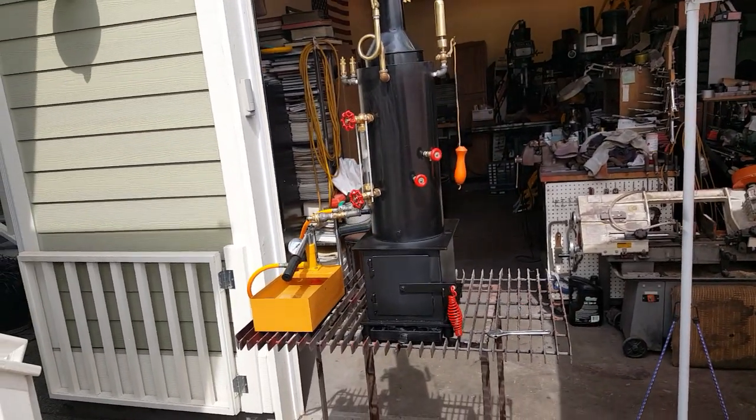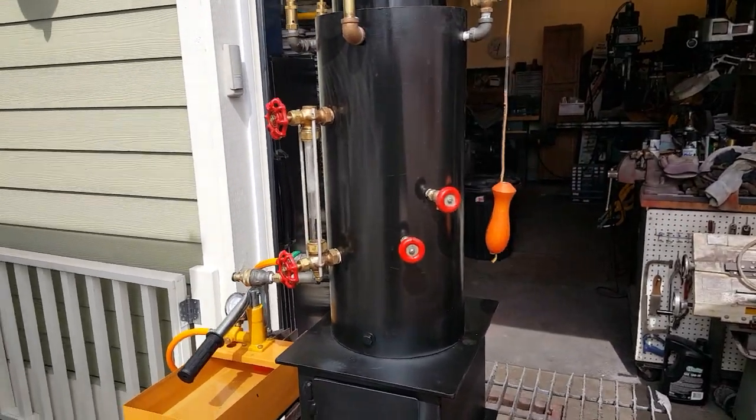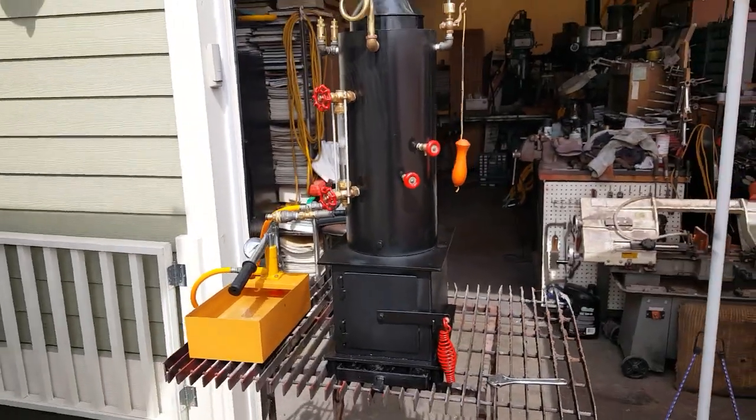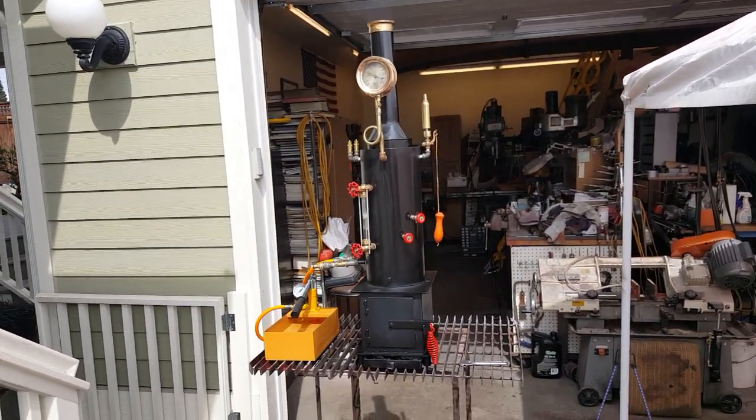This is my last small boiler. Just the boiler is 8 inches diameter, 18 inches tall. The overall height of the boiler width to the top of the stack is 44 inches.